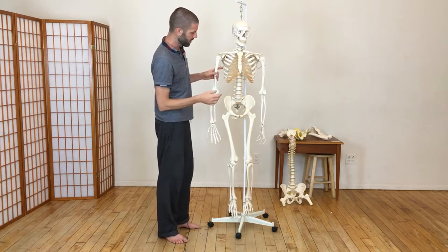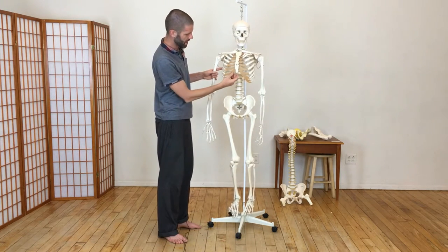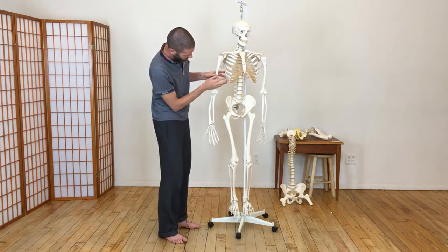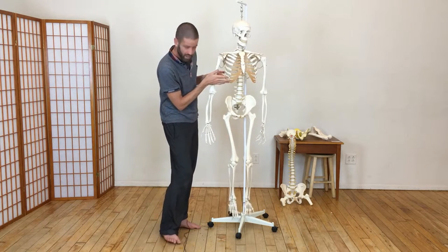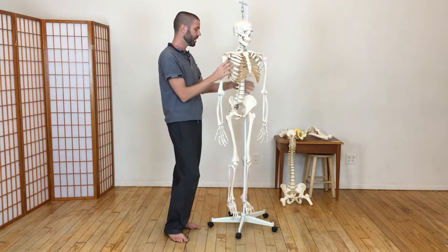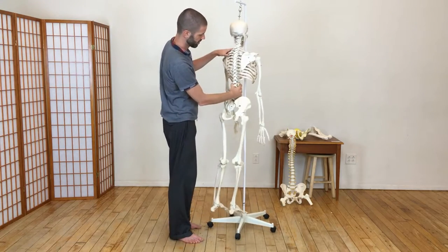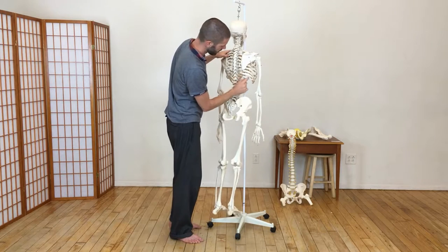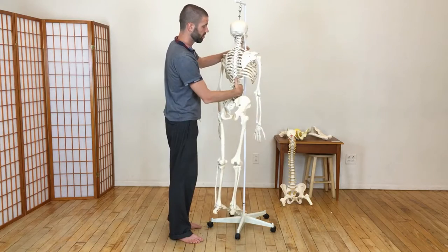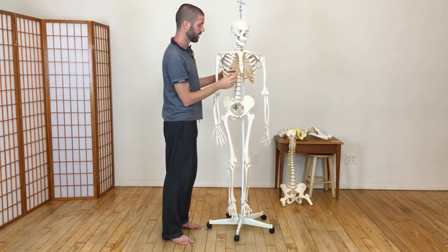There are 12 ribs, and at around the seventh rib the cartilage actually combines. So ribs eight, nine, and ten each have a cartilage piece, but then it all molds into one and joins the seventh rib cartilage. Then we have the two ribs in back called the floating ribs. The 12th rib is quite short and the 11th is about half the size of the others — they're called floating because they don't connect to the center breastbone.